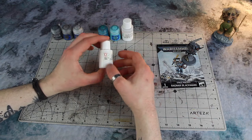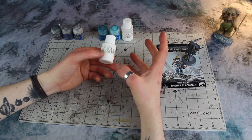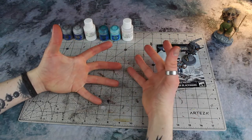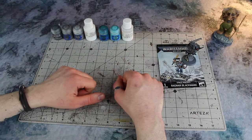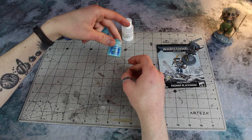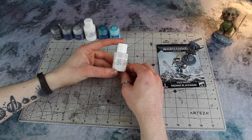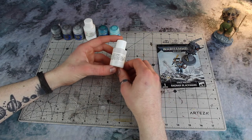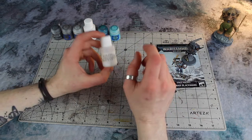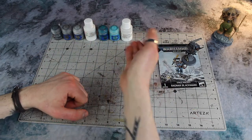I've also got some Miniatures Paints white here — it's quite thin, which is actually exactly why I need it. You could use something like White Scar from the Citadel range as well. We've also got Sotek Green, a lovely layer paint, as well as Baharroth Blue. And over here, a brush-on gloss varnish from Miniatures Paints — we're going to use this to give a bit of shine to some features. Citadel make one too; I think the gloss one is called Ardcoat. And those are all the paints we're going to need.